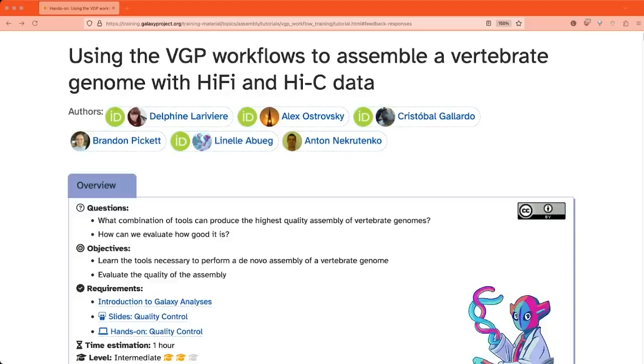Hello and welcome to the Galaxy Training Network tutorial for using Vertebrate Genome Project workflows to assemble a de novo reference genome with HiFi and Hi-C data. The goal of this tutorial is to show you the tools the Vertebrate Genome Project uses to create high-quality de novo reference genomes, and the tools VGP uses to evaluate and report on their quality.